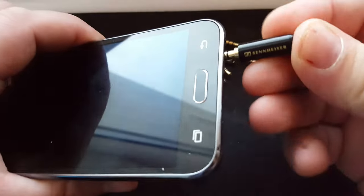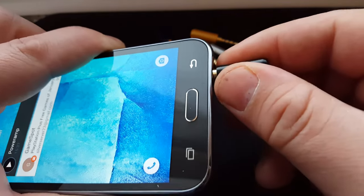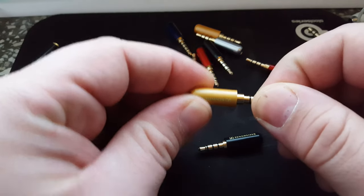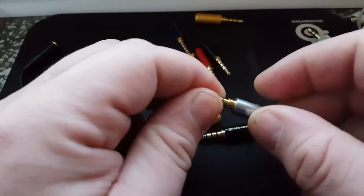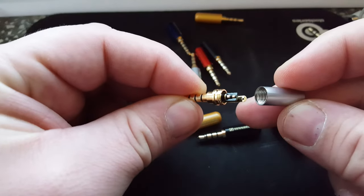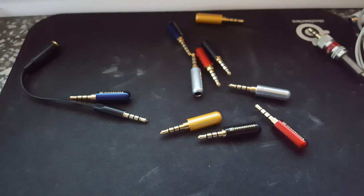They're not wobbly in your socket — you see, they're not moving, they're very steady and tight. Very very nice. Different colors: brown one, red one, and the silver one. They're all very very nice. That's it — Sennheiser jacks.